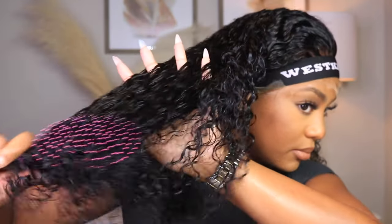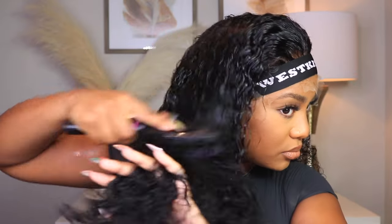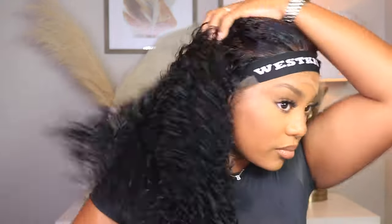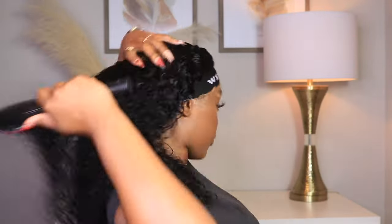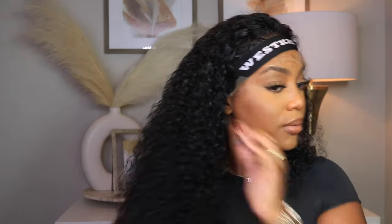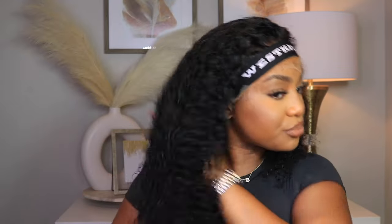I gave you guys some slow-mo so you can see it. This is a 24-inch unit, so I pretty much cut maybe like two inches off of it — I was really here for the results. As you can see, I'm putting it up in a ponytail — it's so cute in a ponytail, especially when it dries. I use this Miss Jessie's Pillow Soft Curly pink lotion.